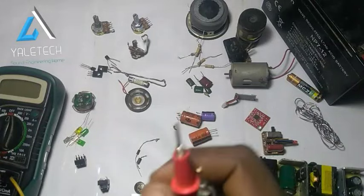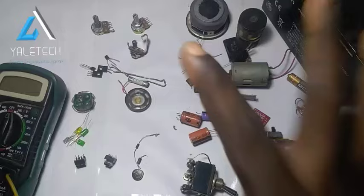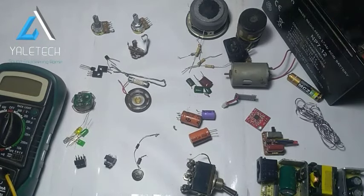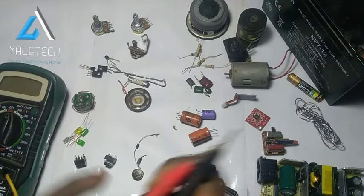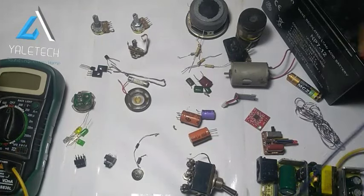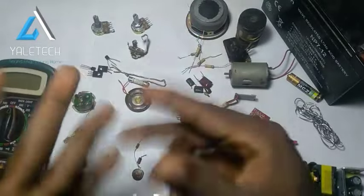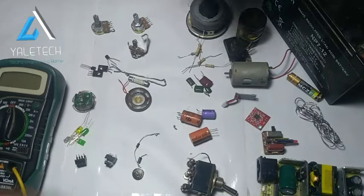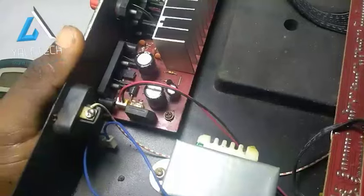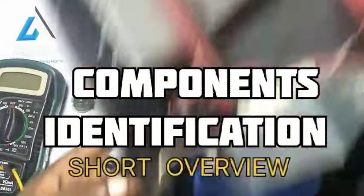Hello everyone and welcome back to YoTech China. In today's video, I will be showing you various electronics components. Whether you are an engineering student, someone that likes electronics, or whether you are just getting started, it doesn't matter. I will really break it down. I will be showing you all these various components, explaining each one of them, telling you the meaning, what they are used for, and how to read them. Then once we are through with it, we will look at this panel we have here and identify each one of them and what they are functioning for. So let's dive in.